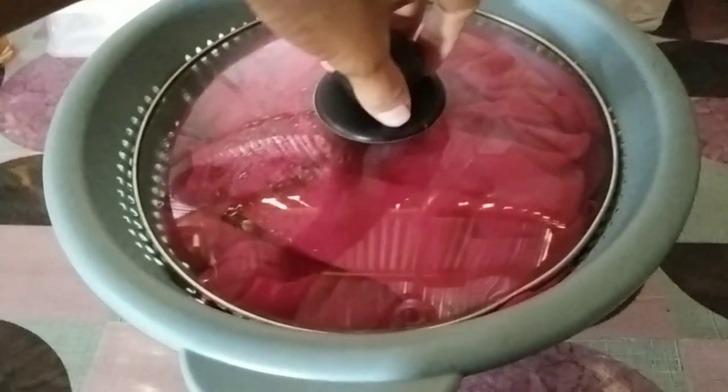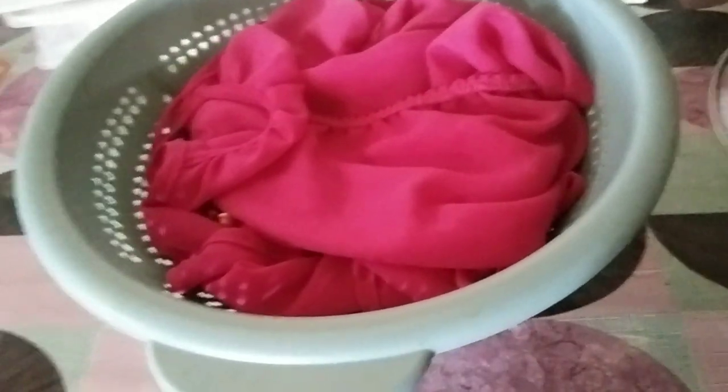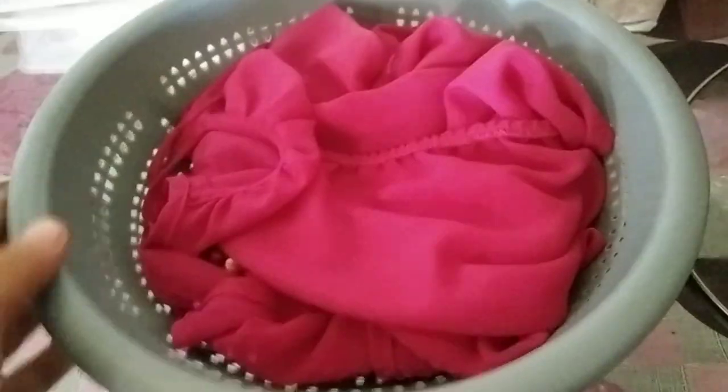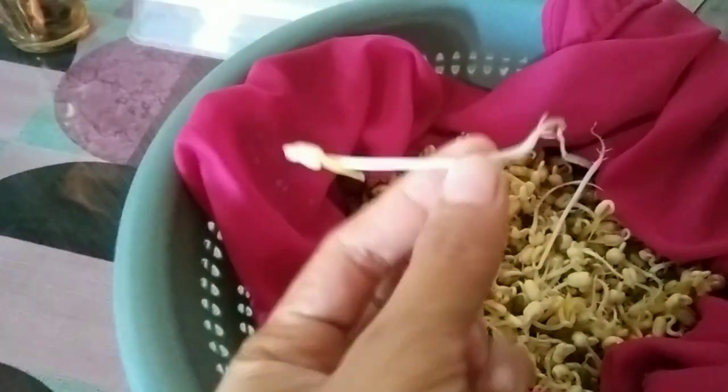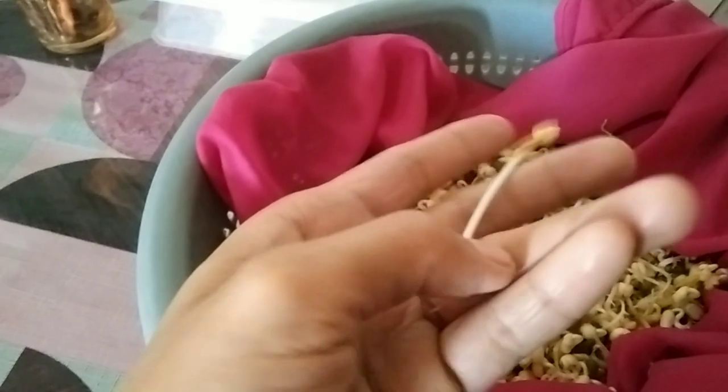Good morning amazing people! Today is the fourth day of our bean sprouts and today is the harvest day! Look at that — I made it! That's exactly what I saw according to my research, that's how it's supposed to look like.